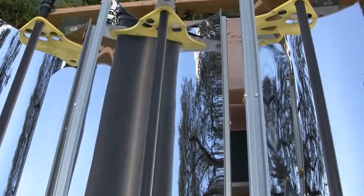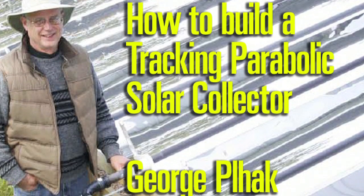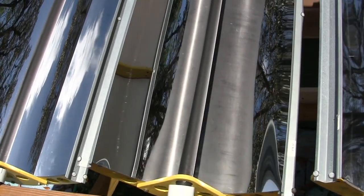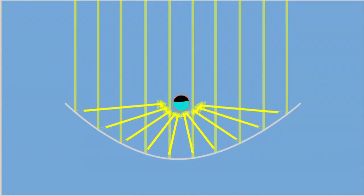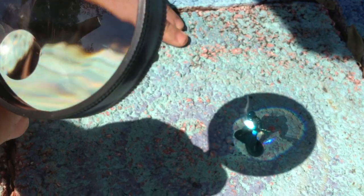I made the parabolic reflectors from plans I bought on the internet. This kind of solar collector is called a concentrator, because the parabolic shaped mirrors focus the sun onto a pipe filled with water, causing the sun's rays to be concentrated onto the pipe at 20 times normal strength. It's similar to how a magnifying glass works in the sun.